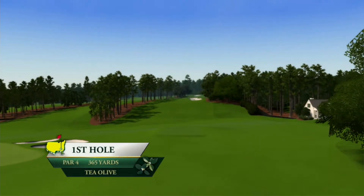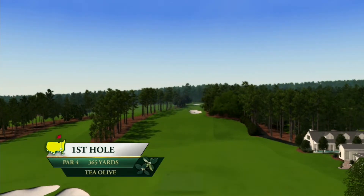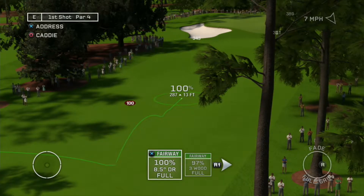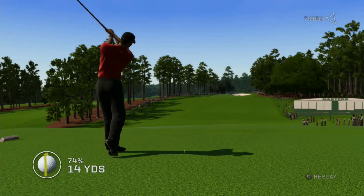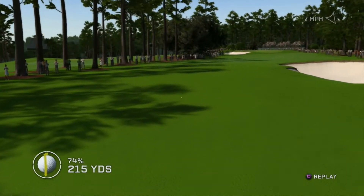Augusta National Golf Club opens up with T-Olive, a slight dogleg right par four. We don't want to stray off the fairway here — try out some of these setups. Here's an option right down the fairway. This is a lovely shot, Jim. He put this right down the middle.